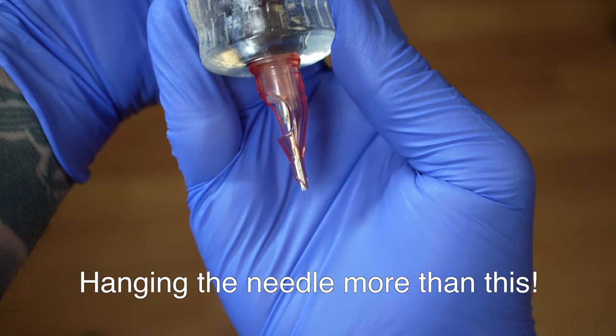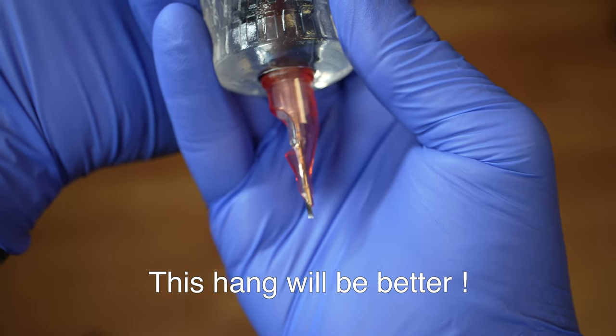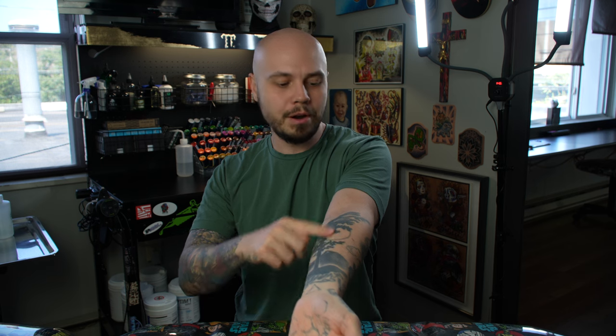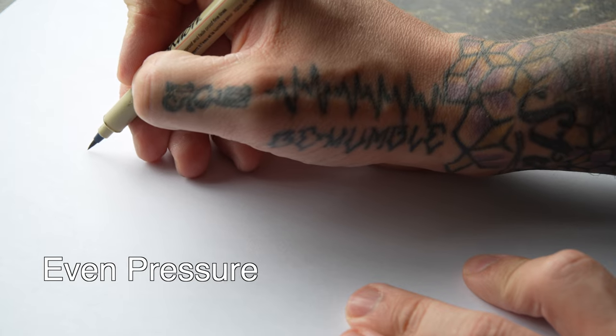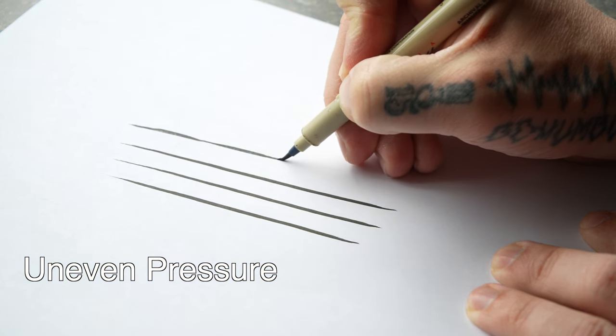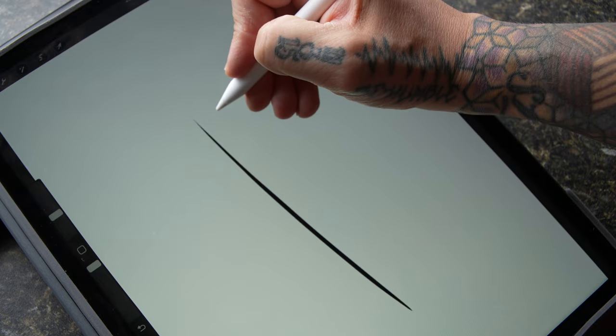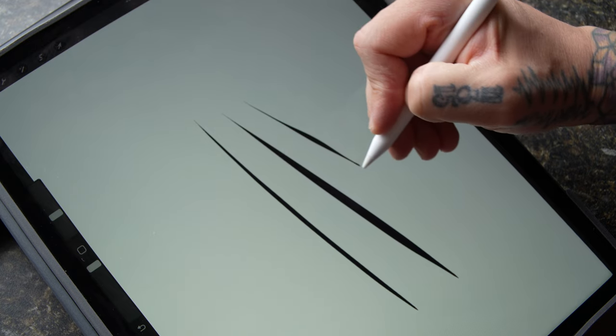I've seen people recommend only hanging your needle out a specific measurement from the tube and riding the tube while lining — this is a super easy way to get blowouts and inconsistent lines, because one spot on the skin is completely different than another. For example, the skin on the forearm and the skin in the ditch are two totally different skin types; you have to be a lot more gentle in the ditch. A good way to practice getting consistent needle depth is using a brush tip marker on paper to get smooth and consistent lines, which forces you to understand how pressure affects line weight. If you have an iPad, you can use Procreate with a pressure-sensitive brush to practice pressure. Once you get consistent lines, you move that knowledge to tattooing and then figure out needle depth through trial and error.